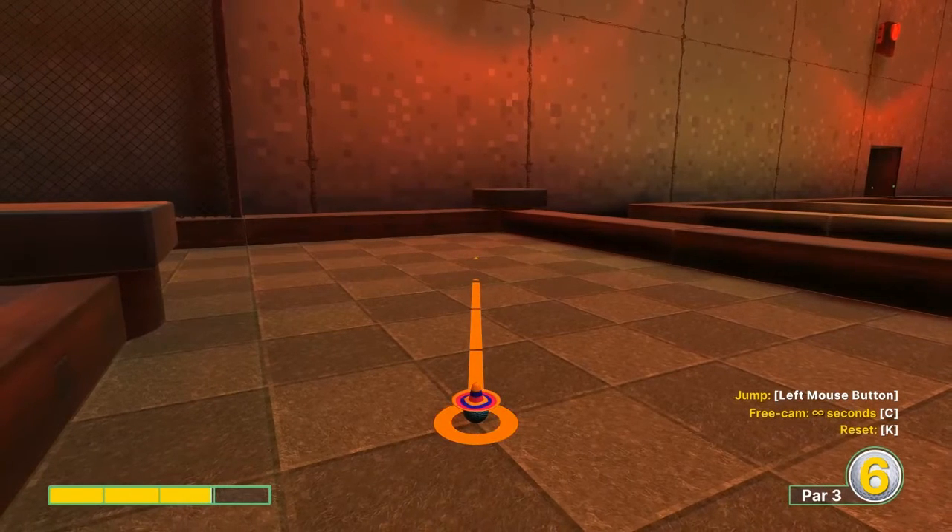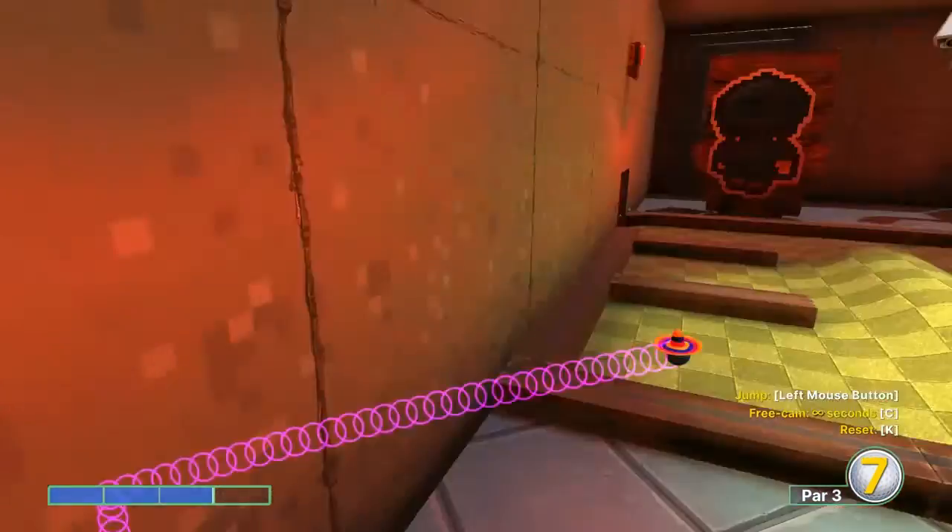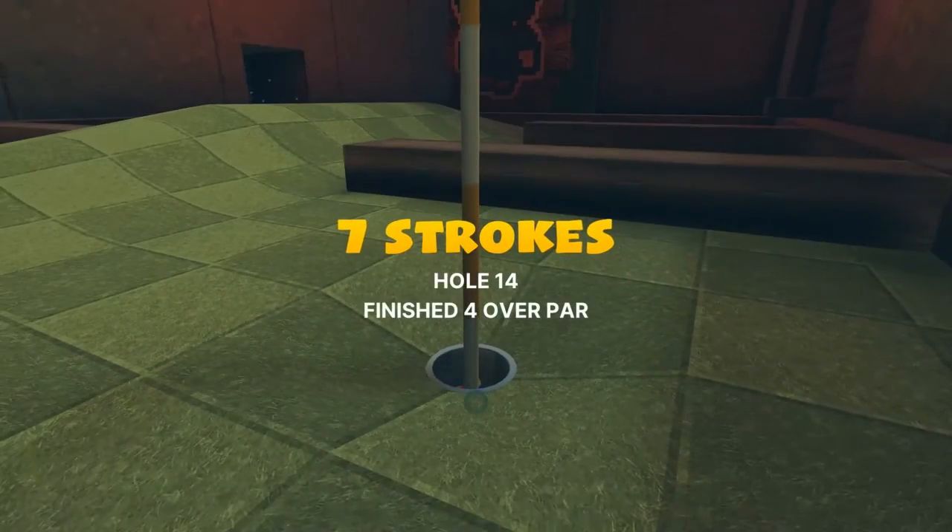Number fourteen: just under three power, the light diagonal right next to us. Jump as soon as you take off for a hole-in-one on the hole behind us.